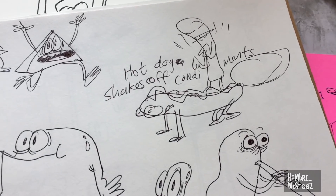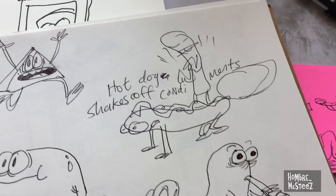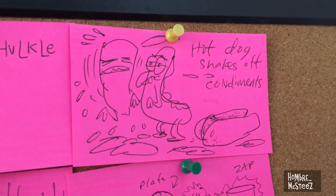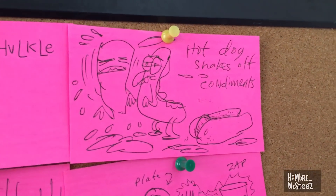Today I'm going to be animating a hot dog shaking off condiments. Here's some of the drawings that inspired the idea — this is kind of the first one I did, then it turned into this guy, and then I drew this guy with the condiments on his back. That led me to the idea, which is right here on the idea board: hot dog shakes off condiments.